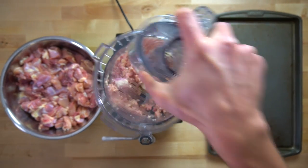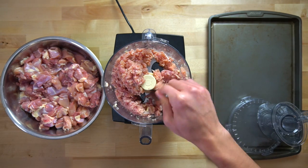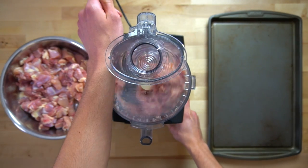It's not a bad idea to freeze the chicken for 30 minutes to an hour beforehand to harden it up a bit. This can make it easier on the food processor and maybe even prevent it from reaching the dreaded meat paste stage. Freezing the blade so that it is ice cold could probably help as well.